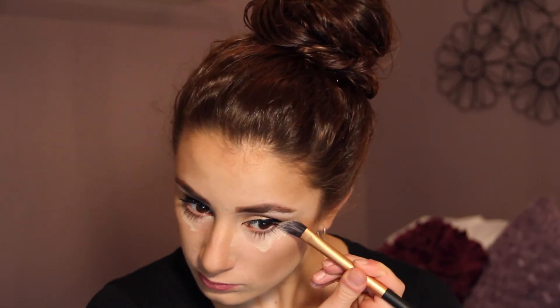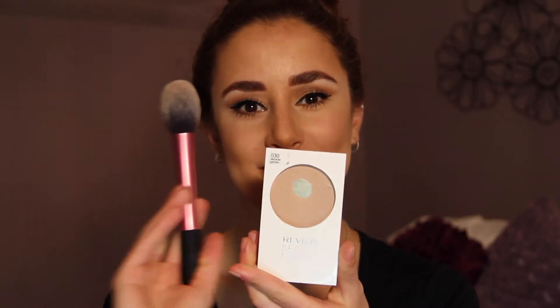Next I'm just concealing under my eyes using my Rimmel Wake Me Up Concealer. Then I'm going to set all of this using my Revlon Nearly Naked face powder and my Real Techniques blush brush.